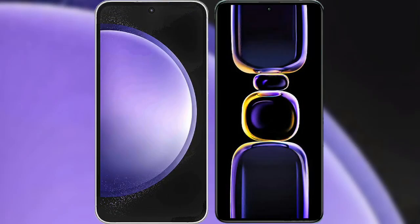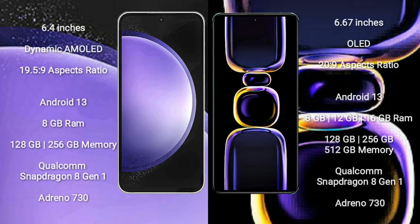I will compare the new Samsung Galaxy S23 FE with the Redmi K60. The Samsung Galaxy S23 FE comes with a 6.4-inch Dynamic AMOLED display with a resolution of 1080x2340. The Redmi K60 comes with a 6.67-inch AMOLED display with a resolution of 1080x2400.